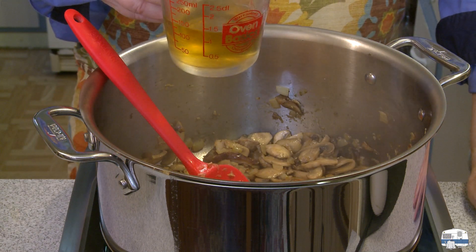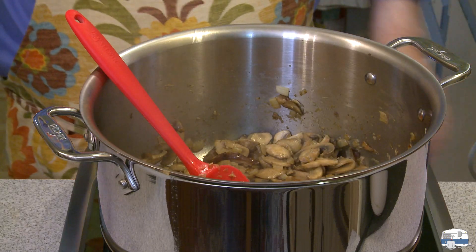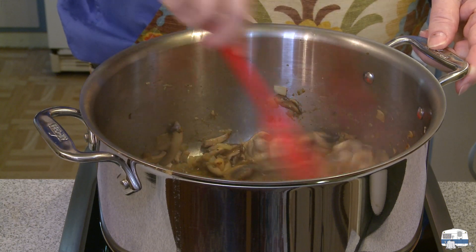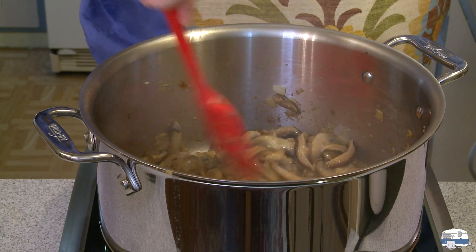I'm going to add one half cup, 120 milliliters, of white wine — you can use vermouth. I'm going to use that to deglaze the pan again and reduce that liquid by half or more.